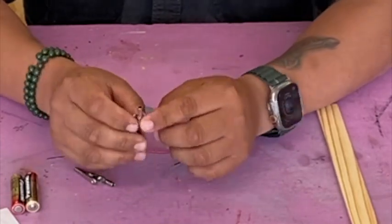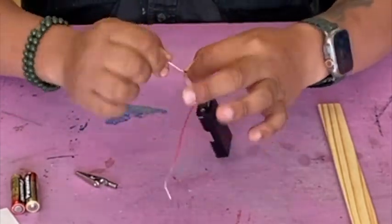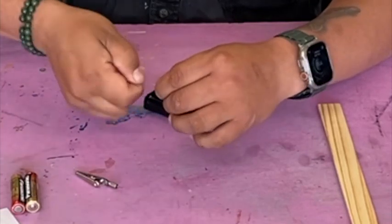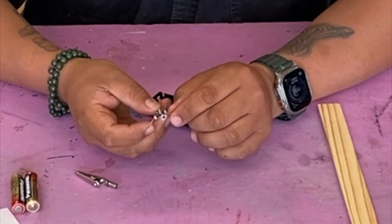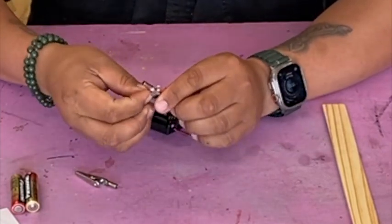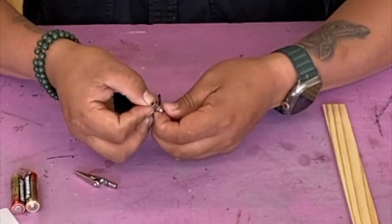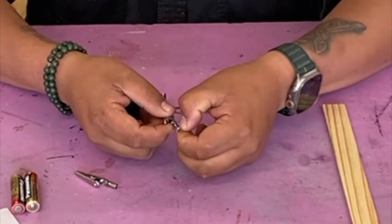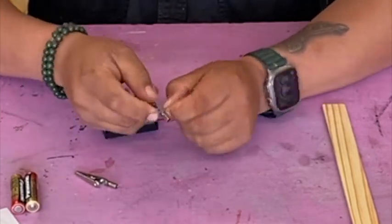Now there are a couple of ways to attach the alligator clip. For all of these, you have to twist your wire together so it's not all frizzy. One way is to weave your wire through the small holes in the clip, then weave it back through — just like that. Then you twist it and that secures it.